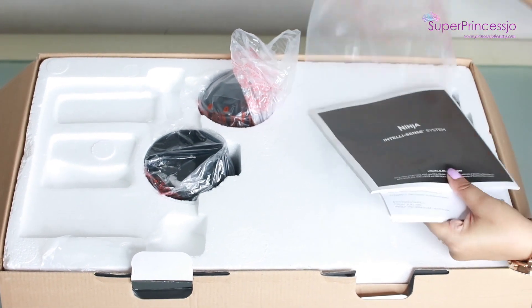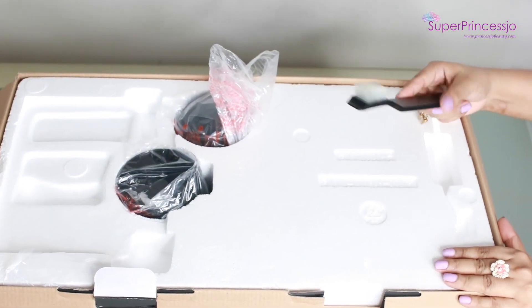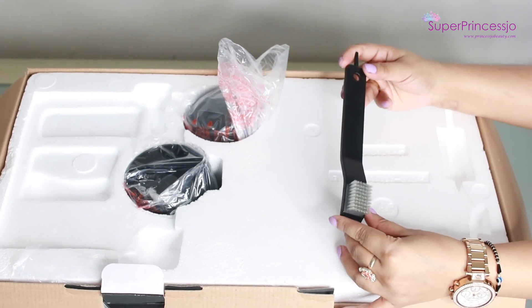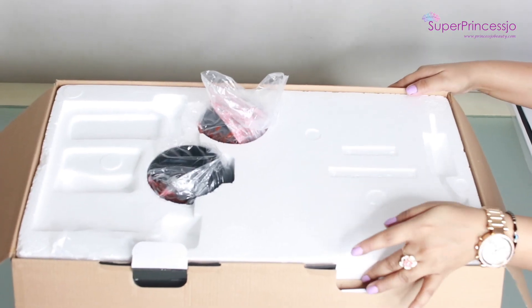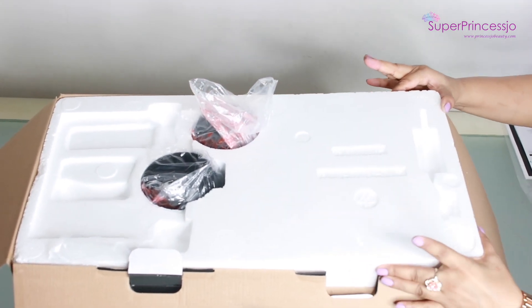All the instructions on how to install the jars, blades, and everything are in here. This is the cleaning brush which comes along with the jars, and it helps in the cleaning of the products very easily.